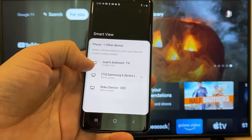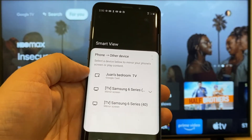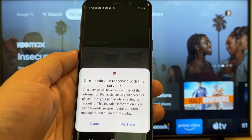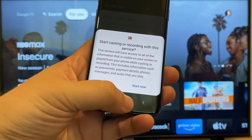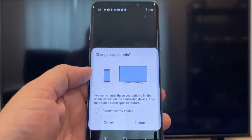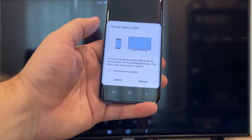Here on the top one, you'll see where it says Juan's Bedroom TV and it says Google Cast — that's where my Google Chromecast is. All you do is just tap on it, and it'll say 'Start casting or recording with this device or service.' Just click on Start.